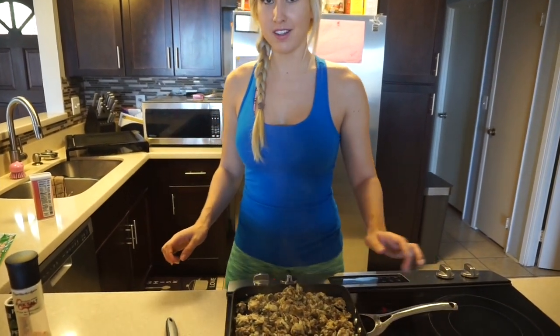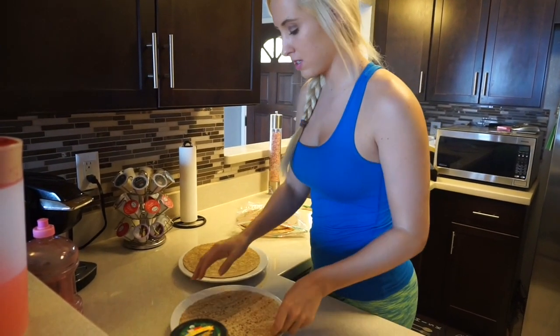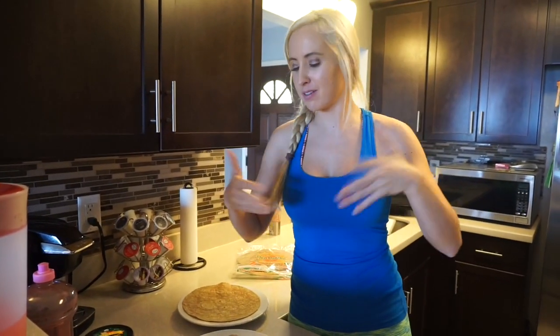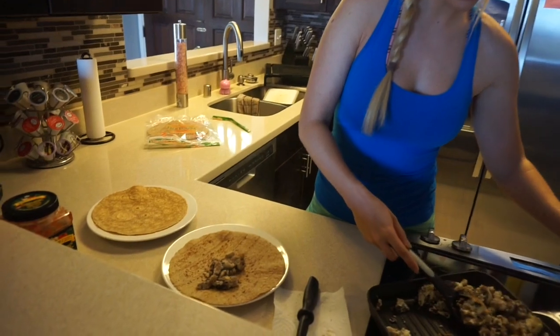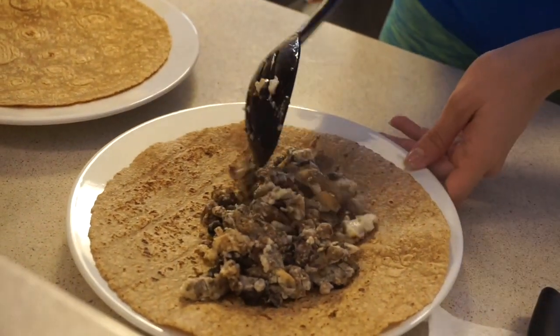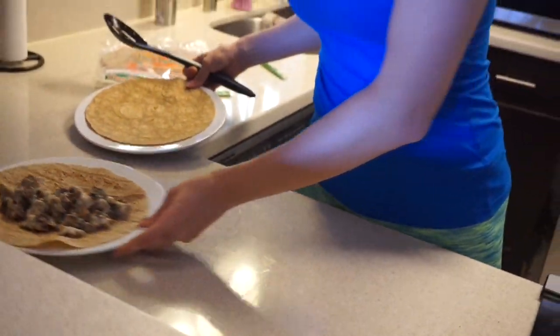That is almost done. Check these out — these whole wheat tortillas actually smell like regular tortillas. Mmm, carbs! So let's do one at a time, shall we? This is actually the perfect amount — I wasn't sure since this is our first time making this. That's pretty good! And then we'll do another one.